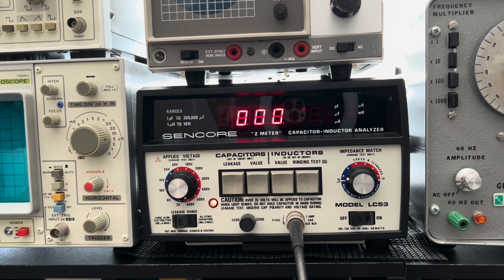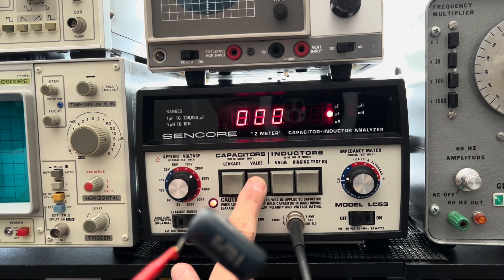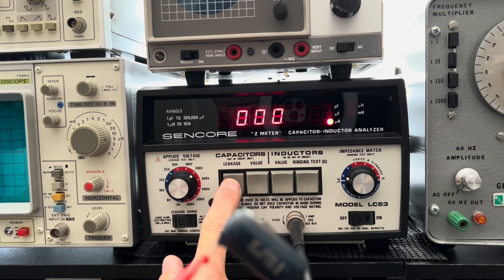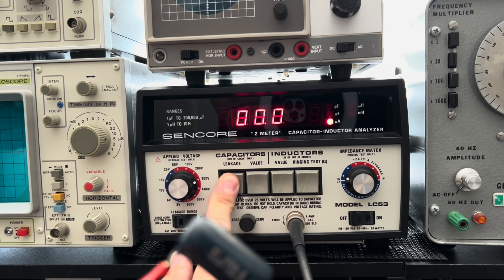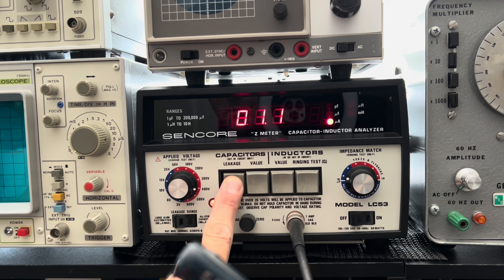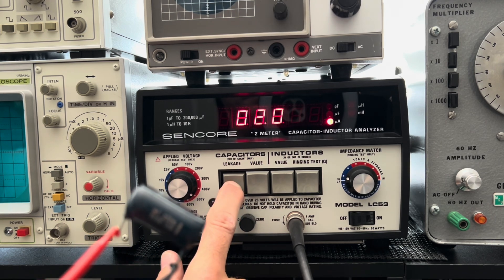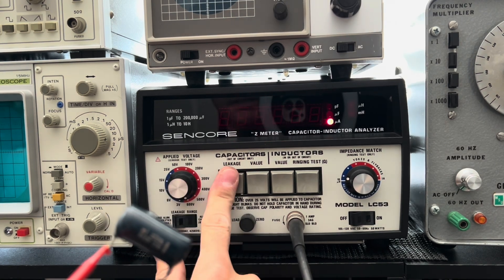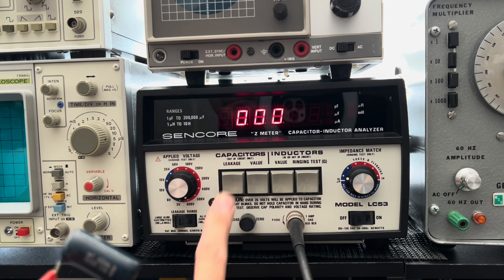And the final 600-volt 0.1 cap. Let's see - 0.1, nice. Leakage at 200 volts - no. 300 volts - no. 400 volts - no. 500 - no. 600 volts - no. Awesome.